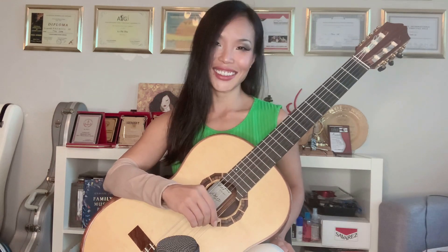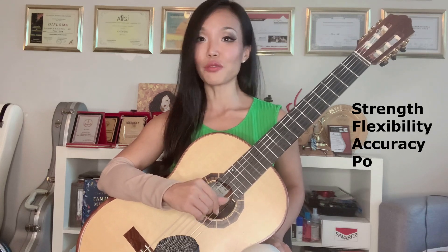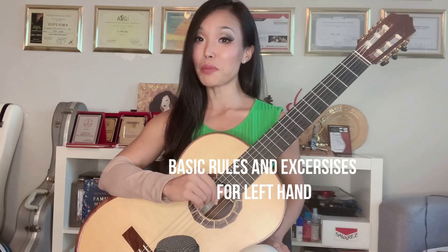People often tell me they cannot play guitar because their fingers are so short. It is not true. It's not about the length of your fingers — it's about the strength, the flexibility, being accurate, and of course having the right position when you play. My name is Thule and today I will share with you some basic rules and exercises for the left hand on classical guitar.